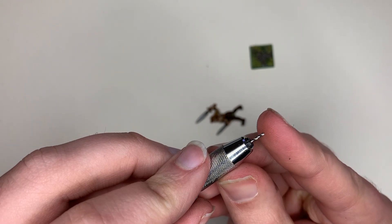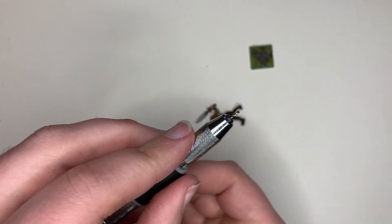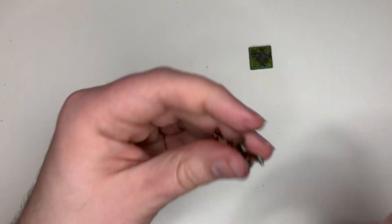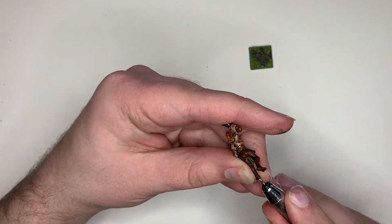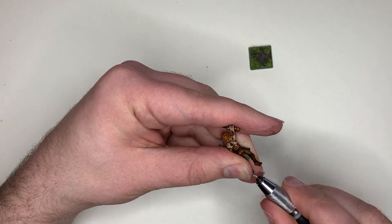Take your hand drill and make sure the bit is not sticking out too much — you only need a little tiny bit, then tighten it up. The longer the drill bit, the higher the chance you have of snapping it. Now go into the model through the foot and up the leg. Take your time while doing this as you don't want the drill bit going through the model where you don't want it.